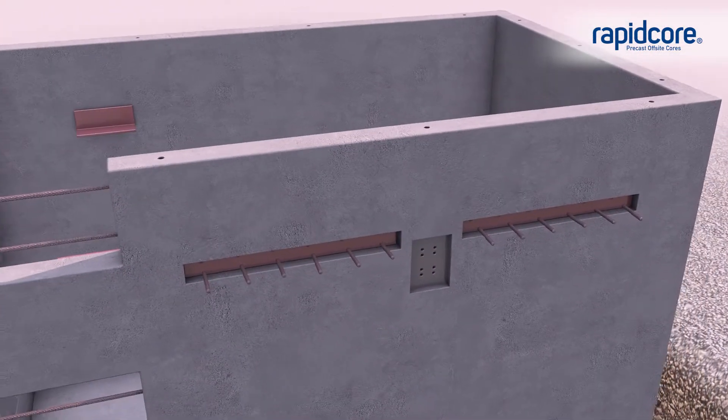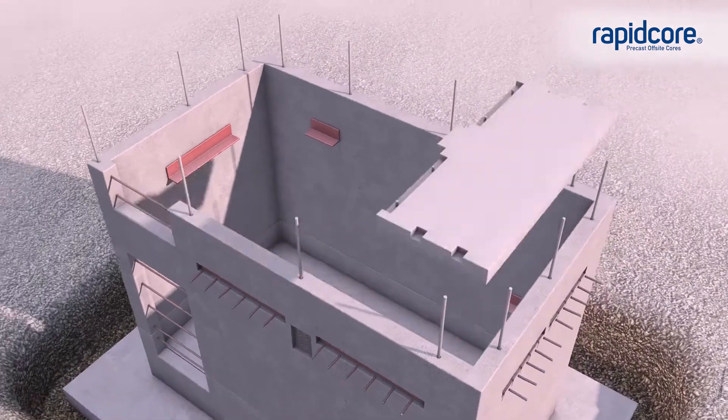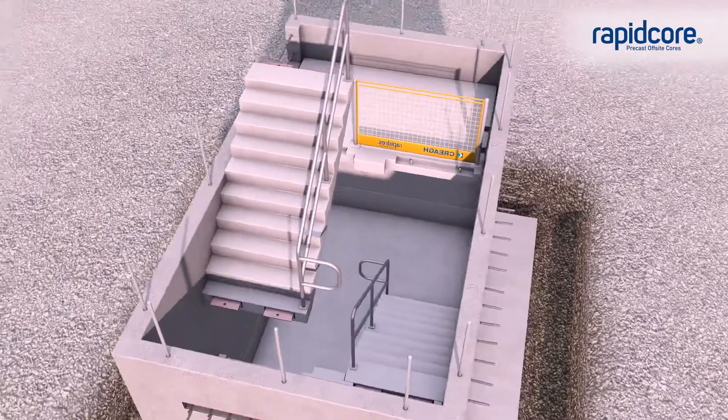Optional hardware can be installed to the units for connecting with steelwork. Precast stairs and landings are installed as the core progresses, allowing safe access to adjoining floor levels.